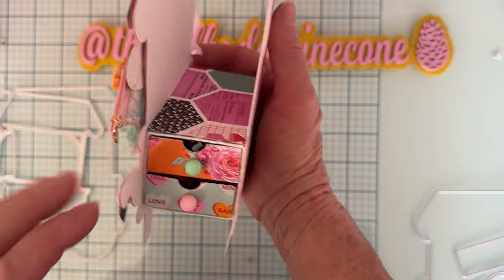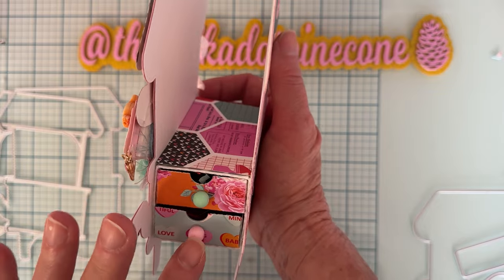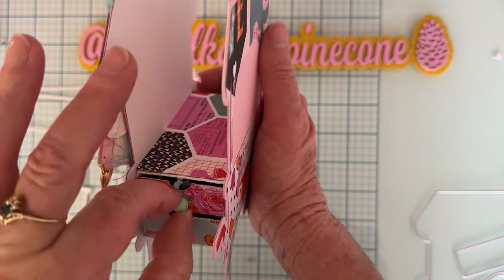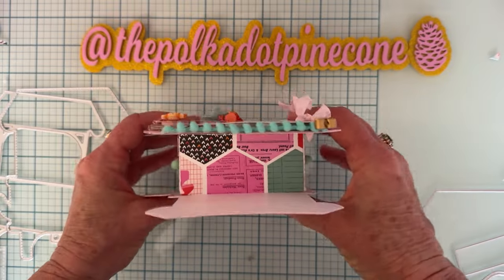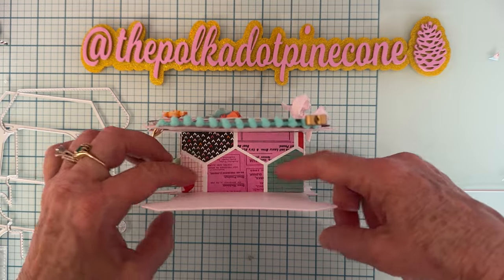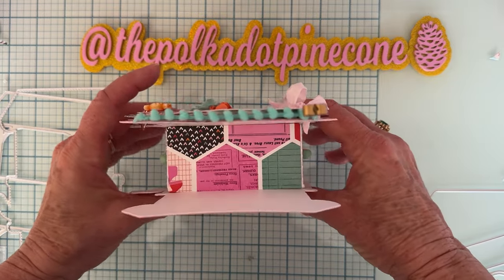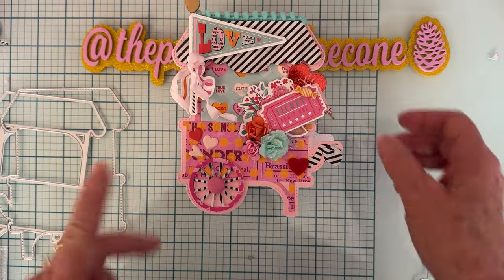I put one on each side, so I have two drawer boxes — I glued them together and then sandwiched them in between the two main pieces so they both pull out. It just gives you a fun little way to give something to somebody. I also measured the top and cut a piece freehand to stick in there so it wasn't plain white when you look down inside. I think it turned out really cute.